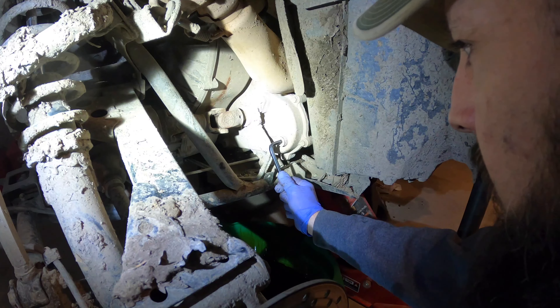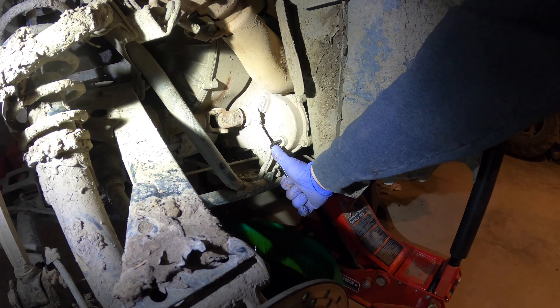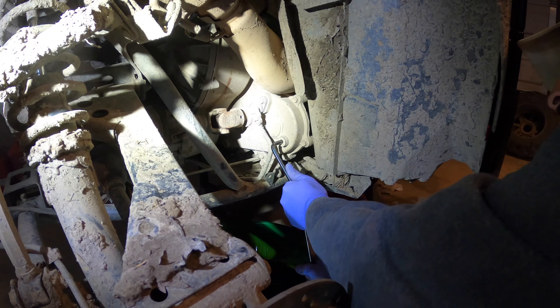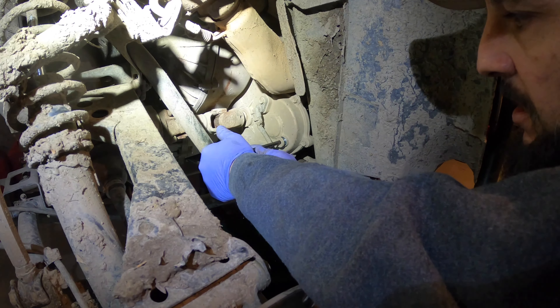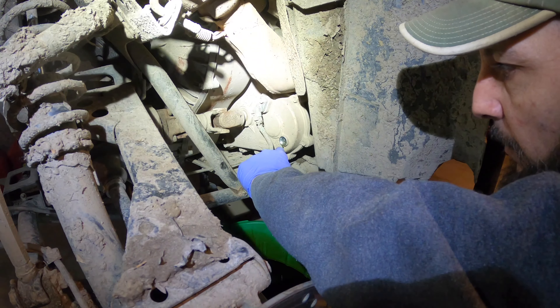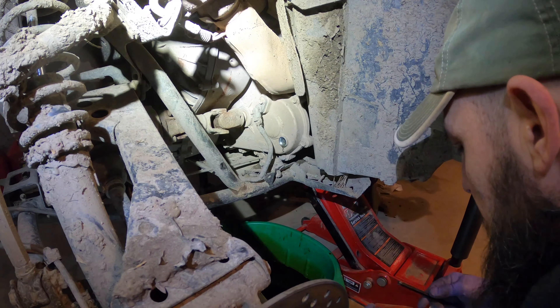You always pull the fill plugs before you pull the drain plugs. This way, if you can't get the fill plug open, you haven't drained all your fluid out. That's broke loose. When you fill these, drain the plug down there — it's a little lower. When we refill it, we fill it until it's just dripping out. That fluid looks nice and clear and clean.